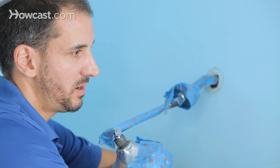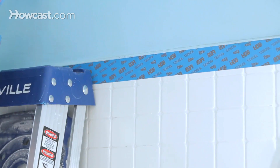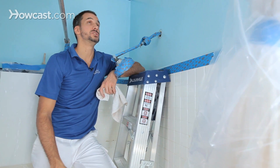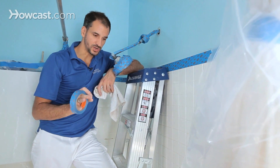I've got blue tape here on this line, of which I'm creating a new line. The tile is exposed, but I've got my rag handy, and as I'm painting, if I make any larger drips, I can just wipe those off. In general, keep in mind with rolling ceilings, rolling your walls, the little drips of paint are going to try to go everywhere.